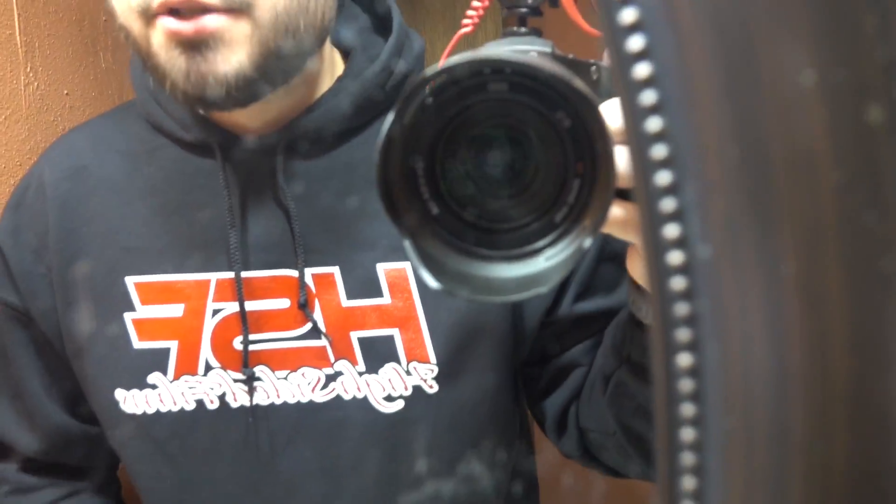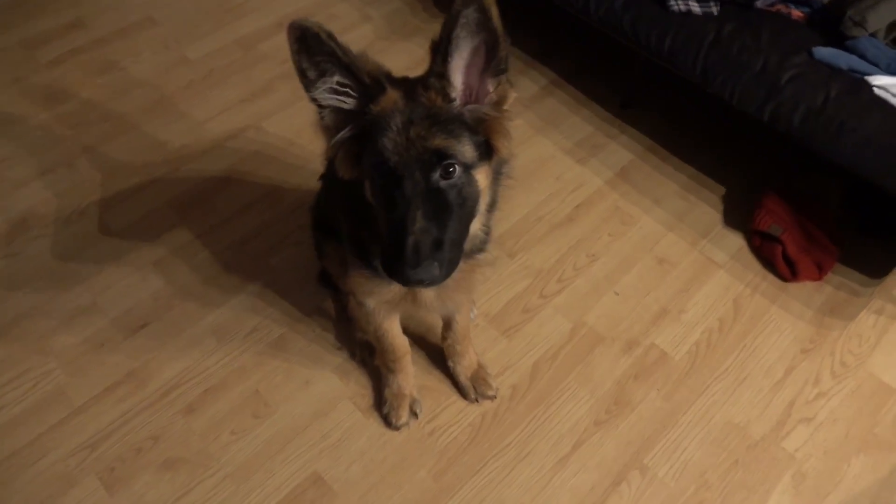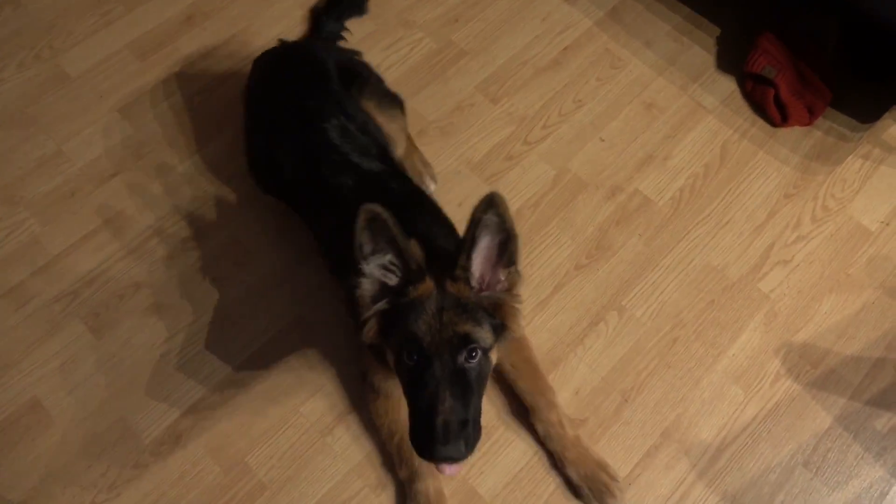Look guys, they're here - the HSF hoodie in the original black and red. Rex, look how big he's getting. Watch this - hey, ow, damn, oh my god.